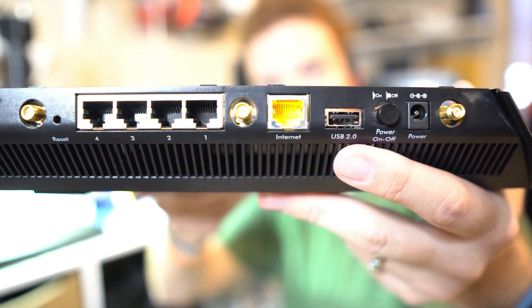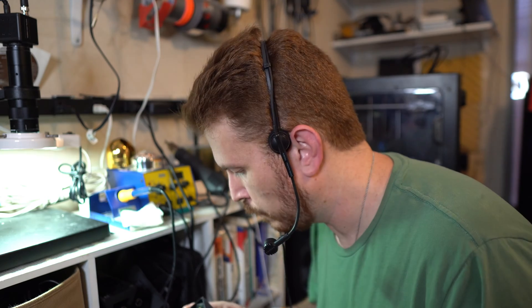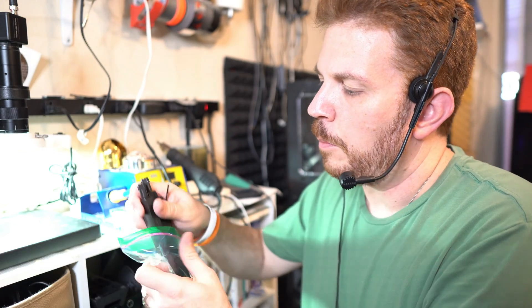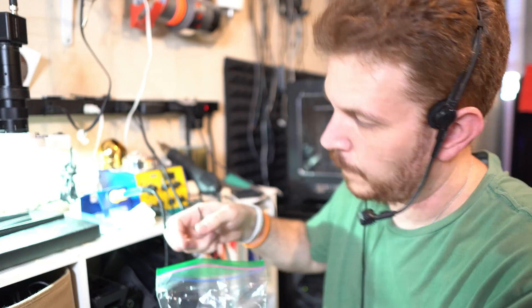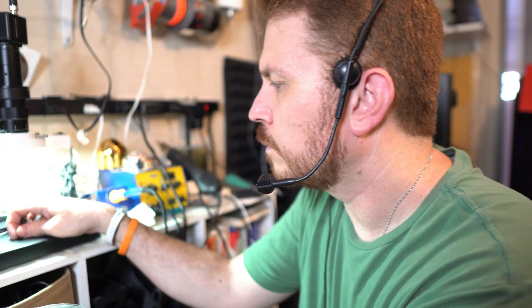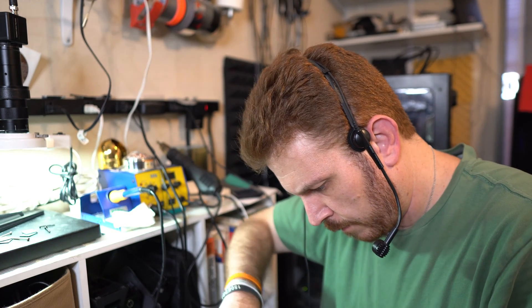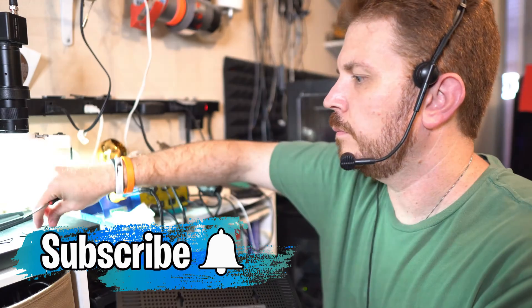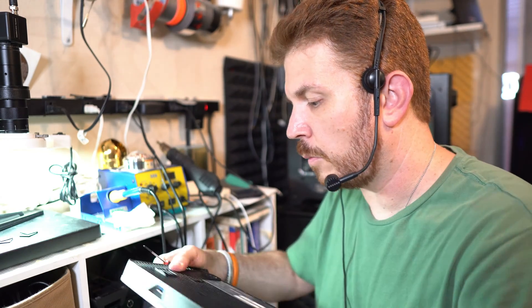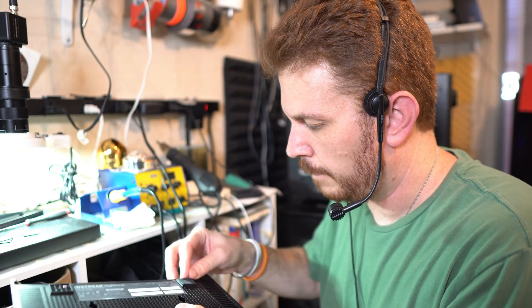Looks as good as new, but I'm wondering if it will work as good as new. I kept all the separate parts in a zip lock bag so I don't lose them. Now we just screw this back together and we should be good to go. Screwing down the last two screws, and then we will plug it in and boot it up. Put these rubber feet back on and there we go.